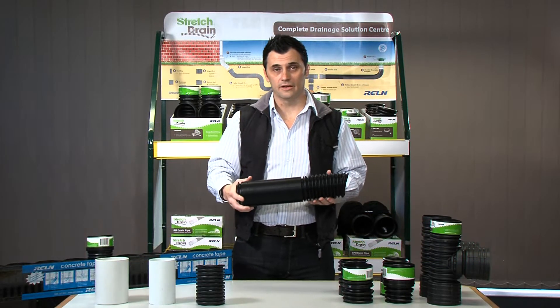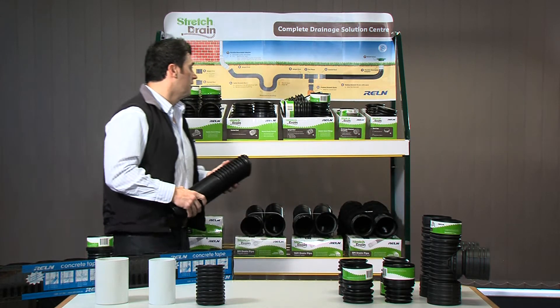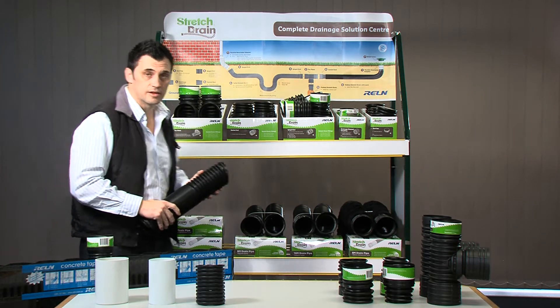G'day guys, my name is Jason and I'm here today to talk about the new Rowan stretch drain into the Australian marketplace. Behind us we have a merchandising stand with our various fittings, our 8 metre lengths and below us we have our 16 metre lengths.